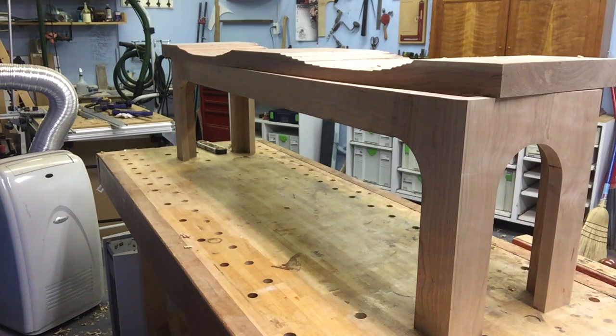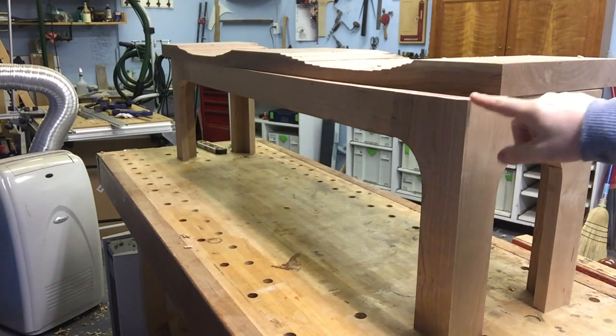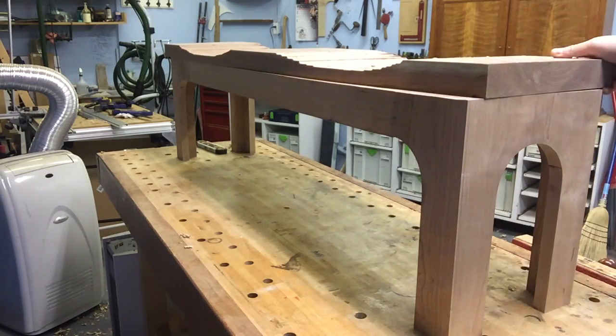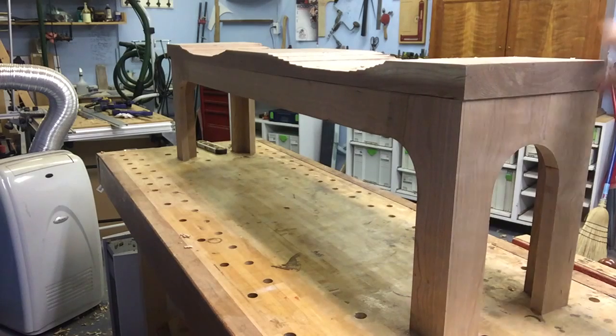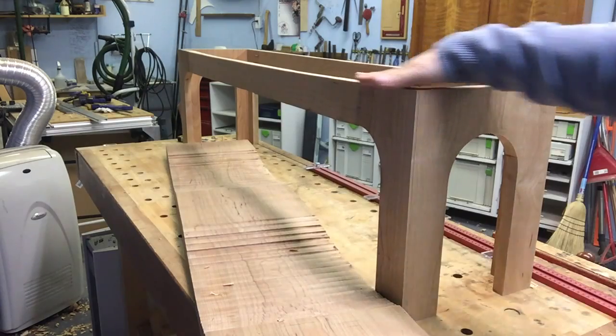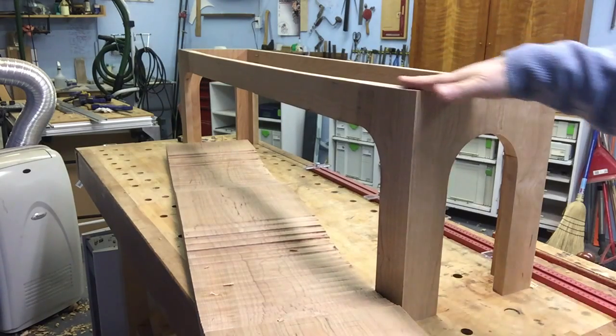So what I'm going to do is use my track saw to essentially cut a straight line along there, then clean that up with a shoulder plane. That should give me a really good tight fit. The first thing I need to do is make sure the top surface of the base is level.